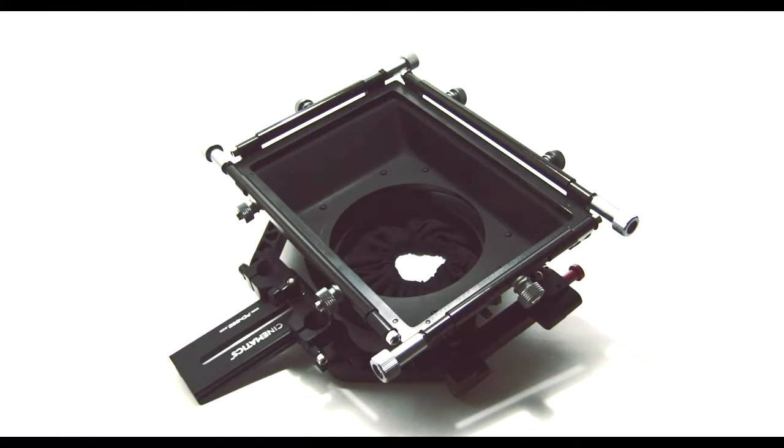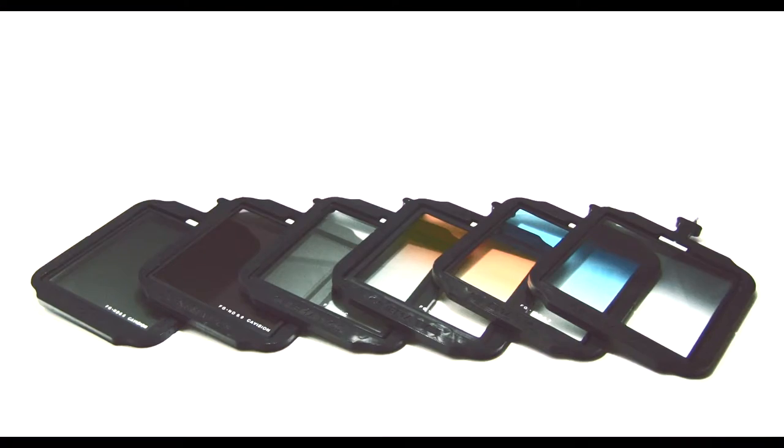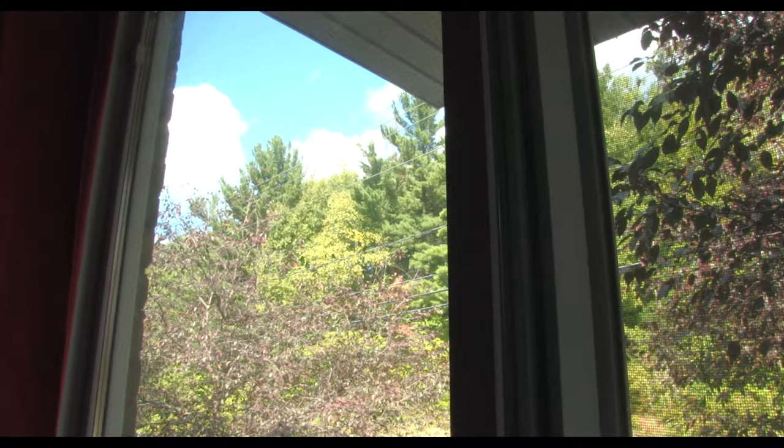So, you just bought a 4x4 matte box and you want to build a set of glass filters, but you don't want to invest a couple of hundred dollars just in filters? Quick tip number one.